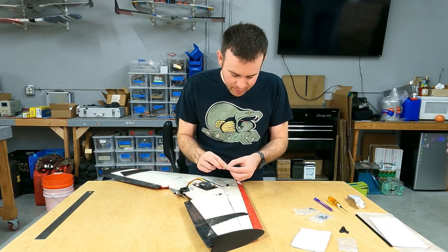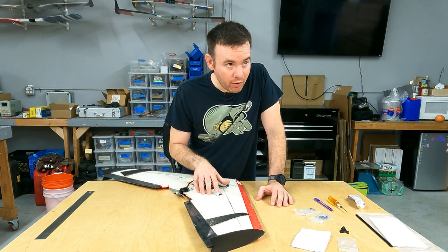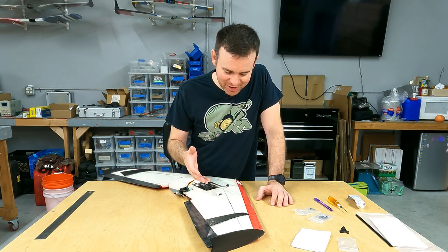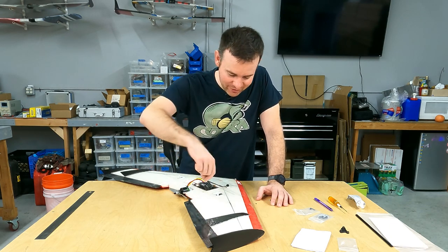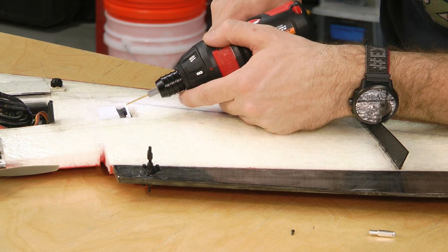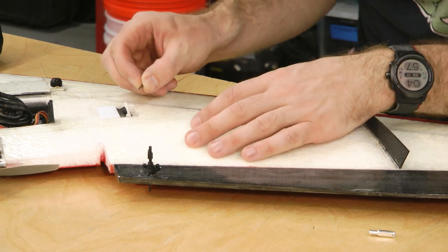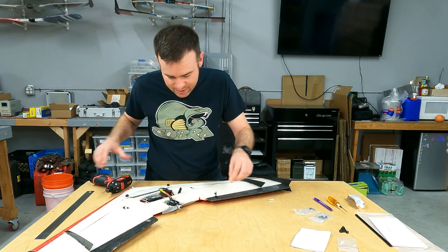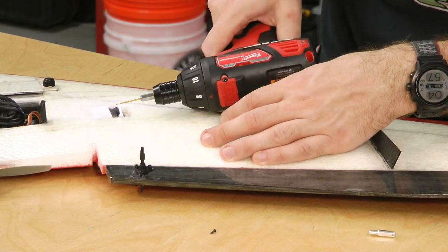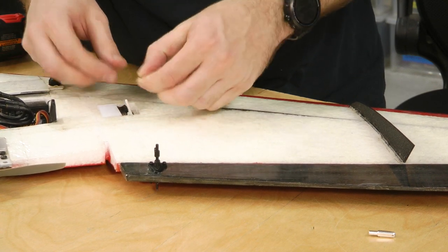The pin itself is not going to pivot — the clevis is going to pivot around the pin — so we've got to enlarge that hole. When enlarging a nylon hole, be very careful not to go too far. You can use a very small drill bit, or the old time-honored tradition of carefully twisting an X-Acto knife to enlarge the hole. Let's see how that is — it's actually a little too tight, so I'm not going to go to a bigger bit; I'll just work the same bit around a little to open up the hole. Nice and snug, but we can take it out with our fingers without tools.